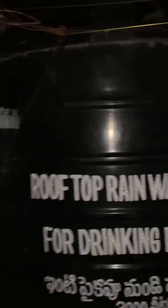Whenever it rains, this system collects all the water, filters it, and stores it in this tank. It says here: rooftop rainwater harvesting, for drinking purposes.